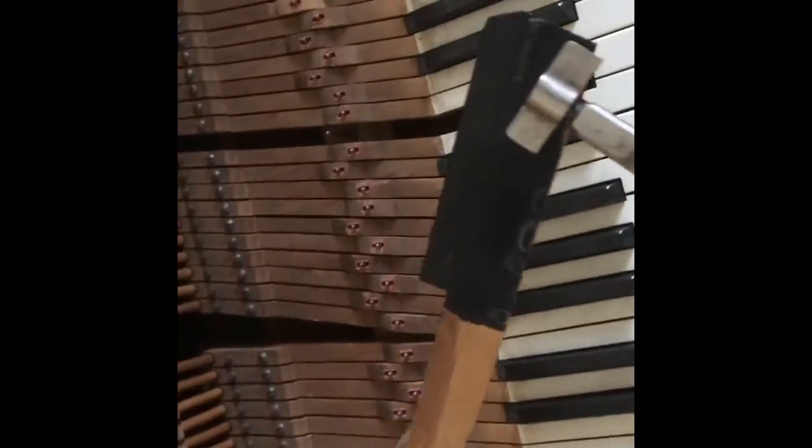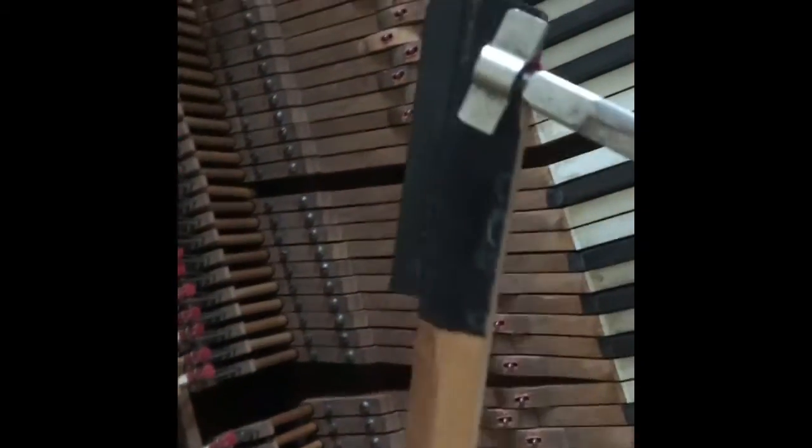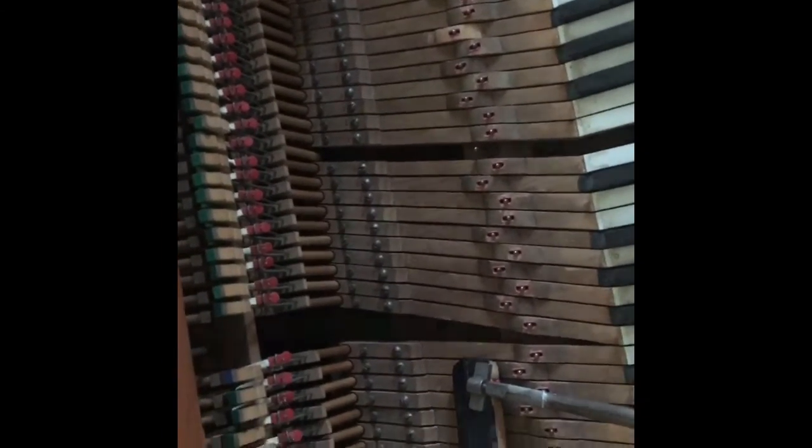Sometimes the keys stick at the front where these holes are. They've got what's called bushings of felt, and sometimes the wood expands a bit and grips too tightly so the piano keys don't come back properly. So we have these easing pliers to open the holes up. You're filming and trying to do a job — I need a third hand really.